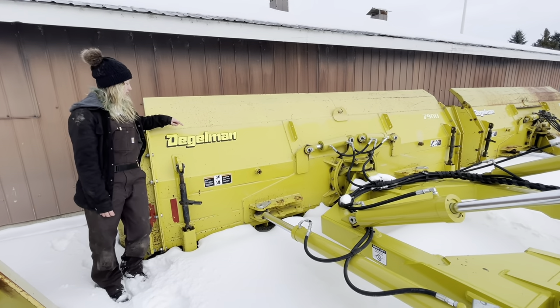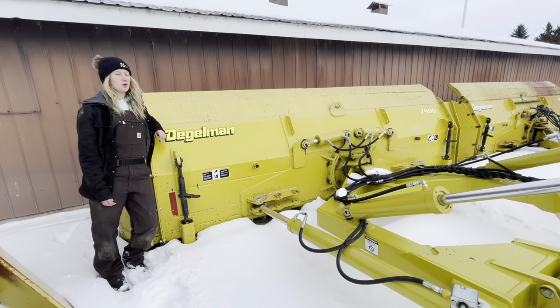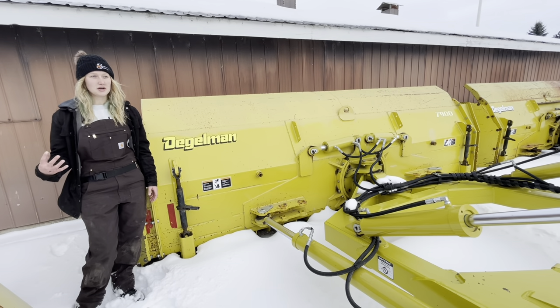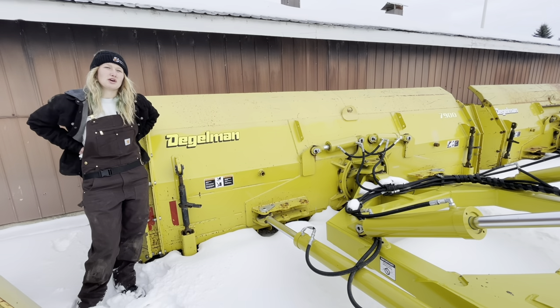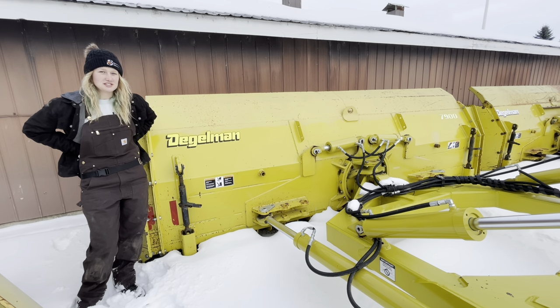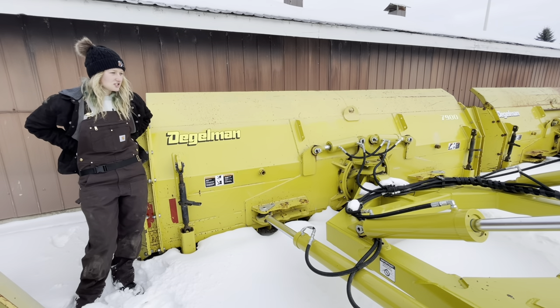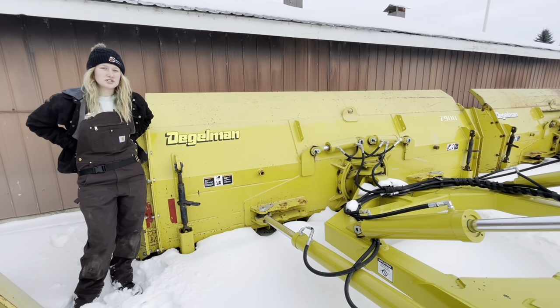These Dagelman blades hook up to our quad tracks. They used to use them for scraping snow from the lease roads — it would take about two days to scrape all the lease roads. They didn't do that last year, so we'll see if we continue that.